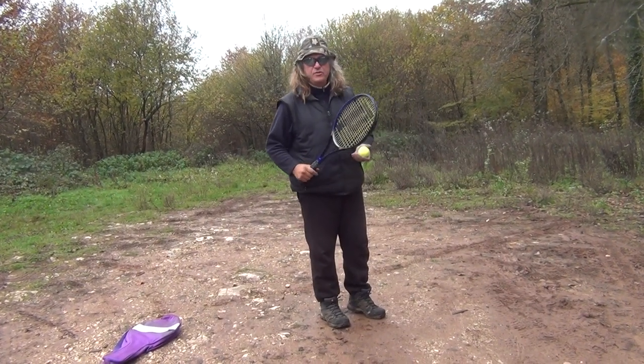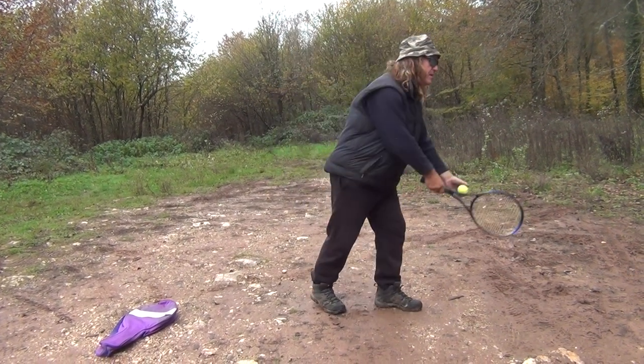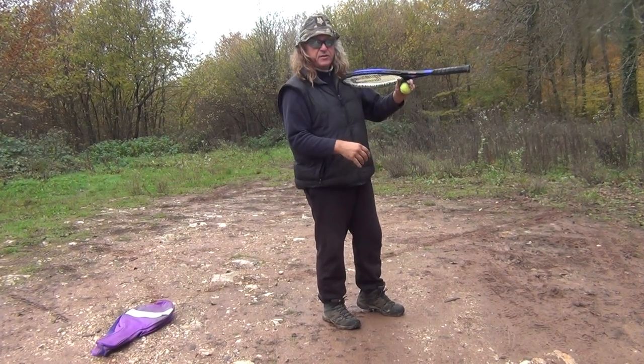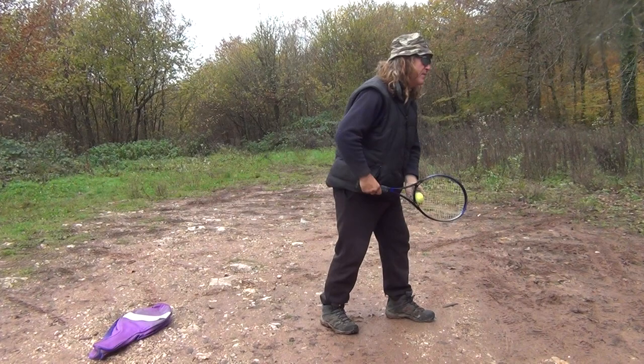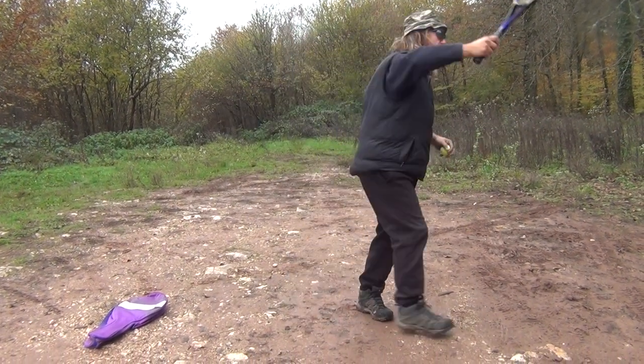You stand on your left leg when you hit, so it's left, right, left. Then you can concentrate on the game because you don't want to use too much concentration on the service — you need it for the match. This is a Prince racket here — nice one, Prince of Darkness maybe. Go left, right, hit it, go left, and you're in the game.